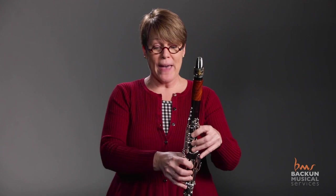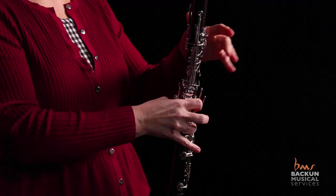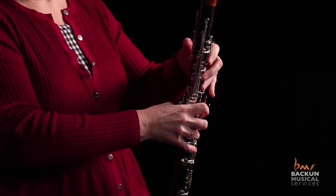Once they know they can do that super simply, then they're able — if they can keep that relaxed hand position — to go to the next step, which is actually crossing the break: going G, A, and B natural.